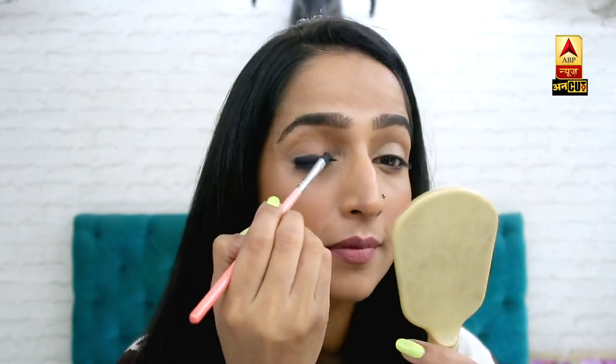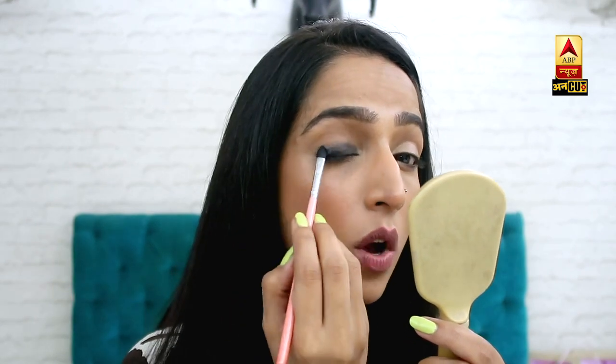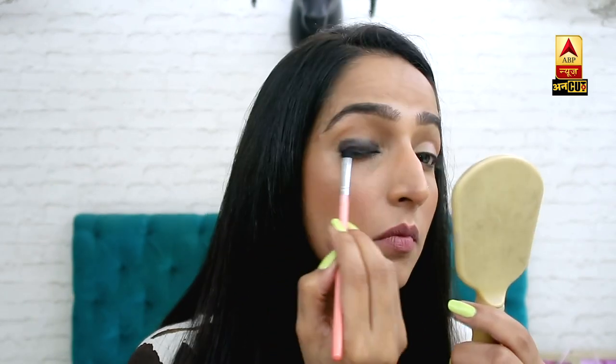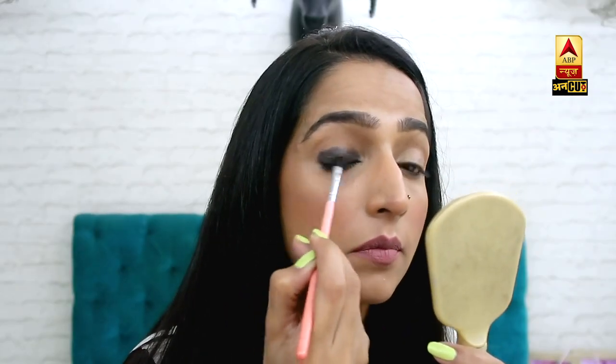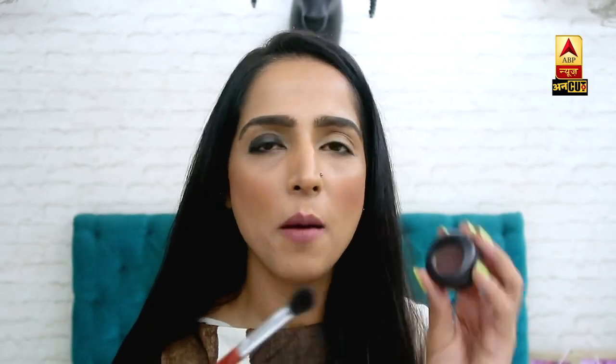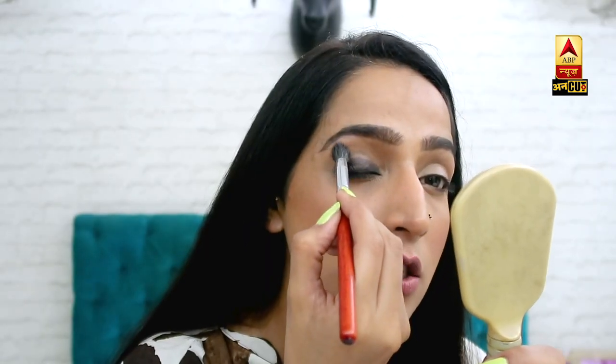I don't have to put it on the top because we will put a brown color there. After that, I will take a fluffy brush and put this brown color on my crease line.